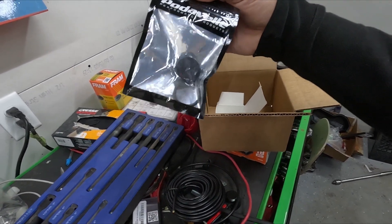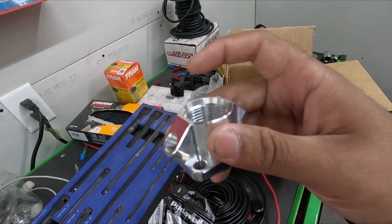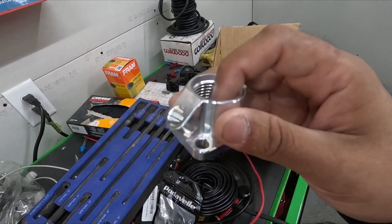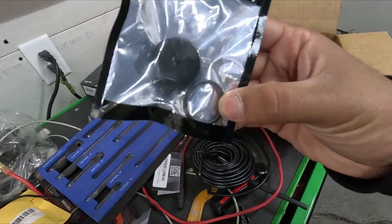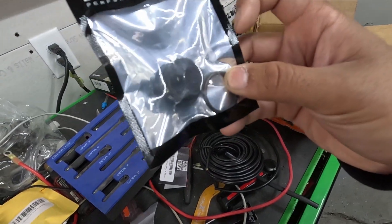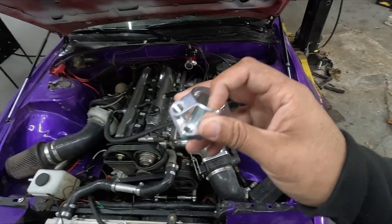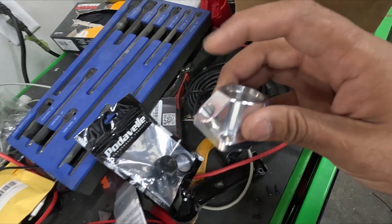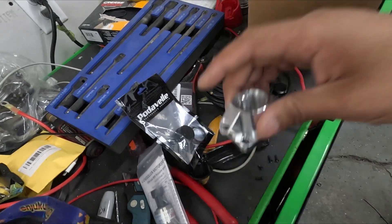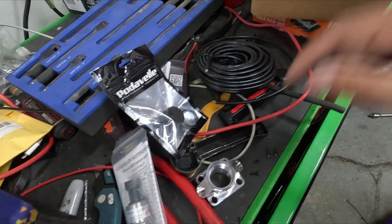There are a couple performance stores near me, but no one has a dash-12 ORB fitting. This is an ORB adapter — you can use a normal AN fitting but it won't seal. You have to buy an ORB fitting, which requires an O-ring as you can see here, and that makes the seal. For now I'm going to block off one of the sides and only use one side for the pressure sensor fitting, with the rest blocked off.